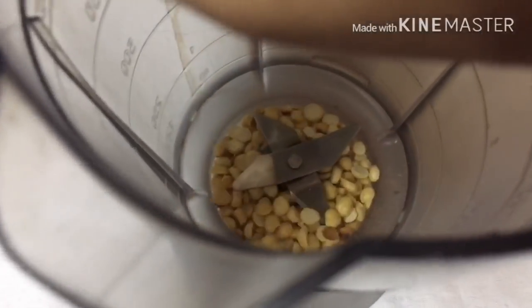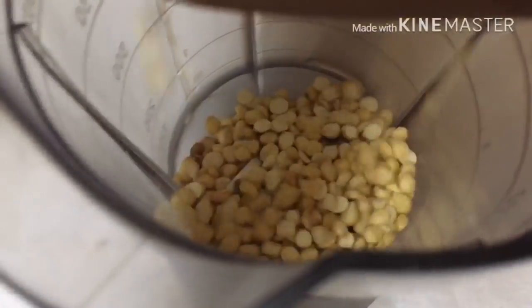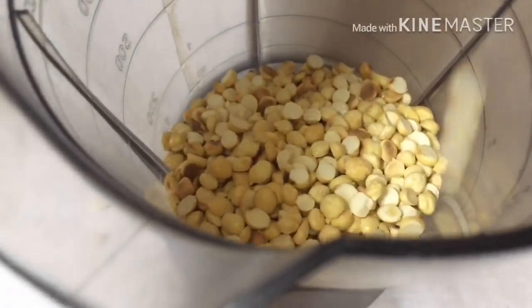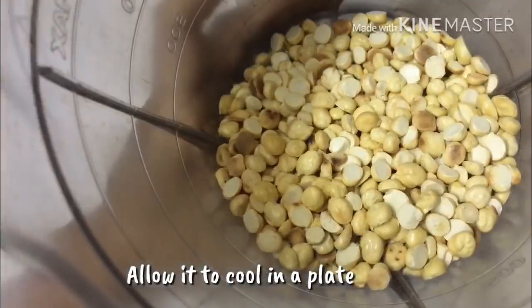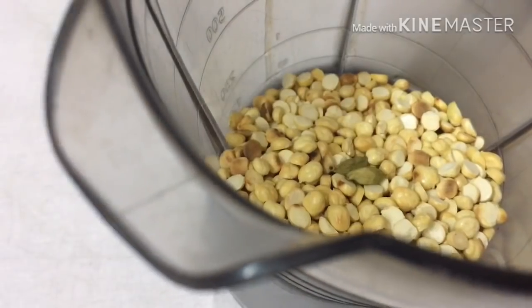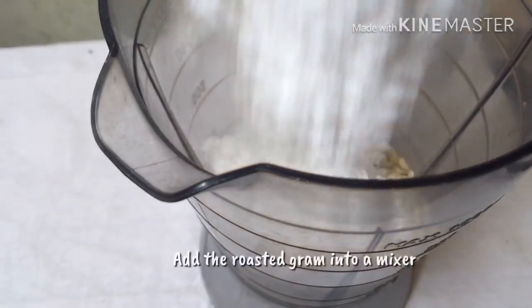Now let's take a look. We will put it in the mix. Let's mix it in. Mix it up and add a fine powder. Now we will add 2 ingredients.